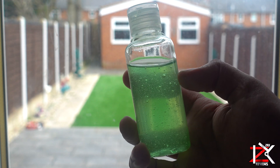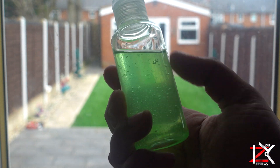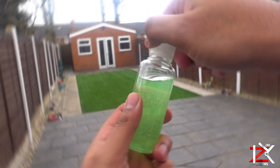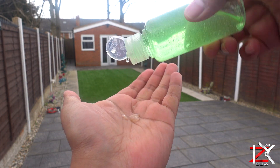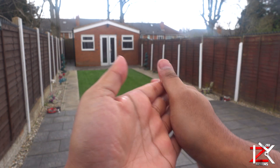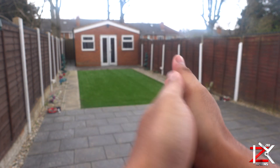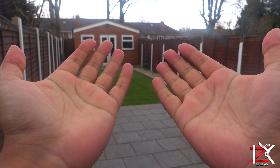Add a few drops on your hands and give them a nice clean. I always recommend first that you wash your hands thoroughly with soap and water, and if you can't find any soap and water, then use a sanitizer. Now you've got yourself a little weapon to fight and kill the bacteria lurking around. Stay safe.